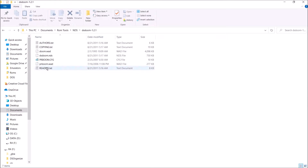So we have all this stuff. We're going to need to drag over the PRBoom.wad, and also the Doom.wad, DSDoom.nds, the PRBoom.config, and the PRBoom.wad — all four of these files.